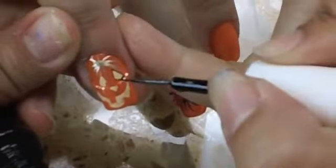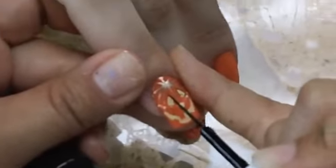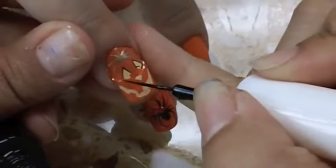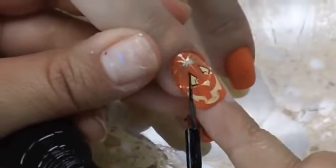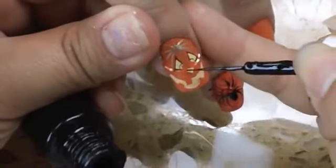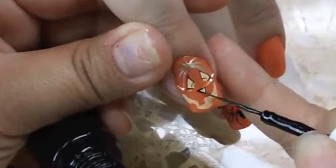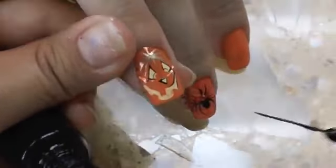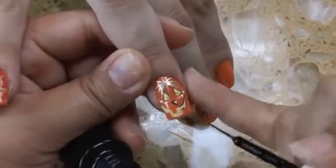Now I'm outlining everything with black — black actually makes it pop more. I carefully went over the eyes. It's a triangle but in the center I did two little C shapes and half circles to give it an eyeball look. Then I'm outlining the nose and now I'm outlining the mouth of the jack-o-lantern.